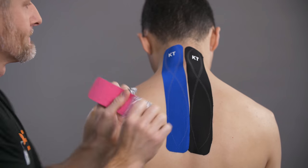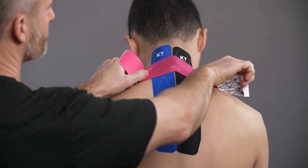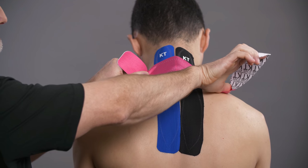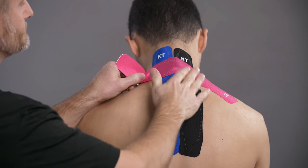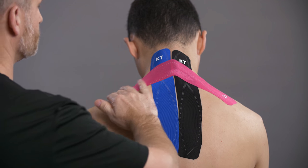For added support across the back of the shoulders, use a full strip. Twist and tear the paper backing in the center, being sure not to stretch the ends as you lay them down. Rub the application for improved adhesion.